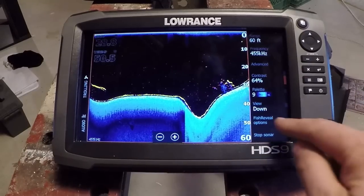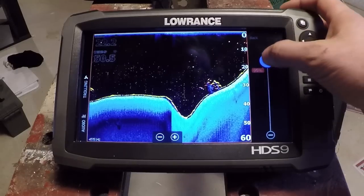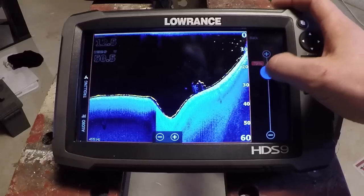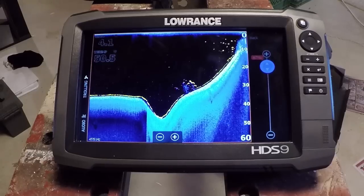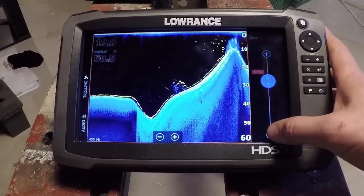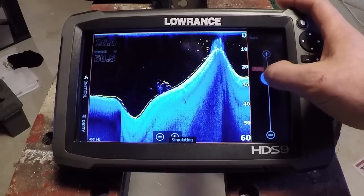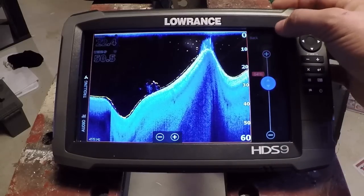Now we have Fish Reveal Options — let's go in there. This is what's new. We have a sensitivity control, just like what we'd have on our fish finder display. We can increase or decrease the sensitivity of the target returns we're seeing. Color line works the same way — it controls the amount of color in the returns. If I turn it down, these little fish arches lose color; as I turn it up, they gain color. I find between 60 and 70 percent is ideal. I really like to start at 64% and then go from there.